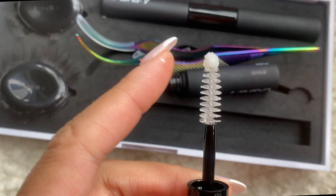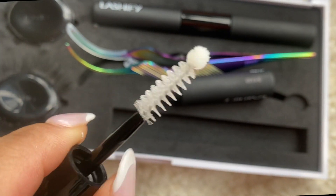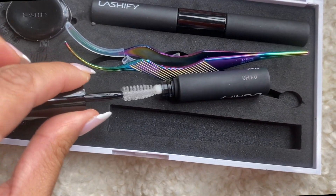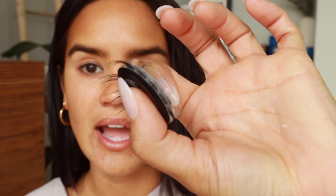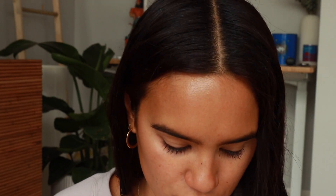The glass liquid applicator has a little spoolie and then a doe-foot tip as well. You can put the lashes back into their little pods — that's what I've done. Some of them need to be cleaned so I won't use those, but you do have the ability to put them back in, and I think that does help with storage.